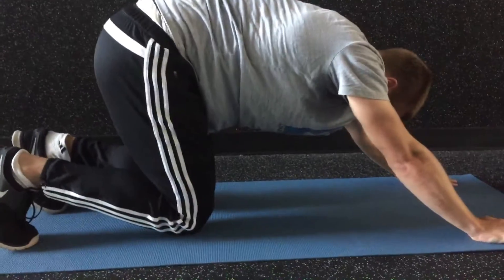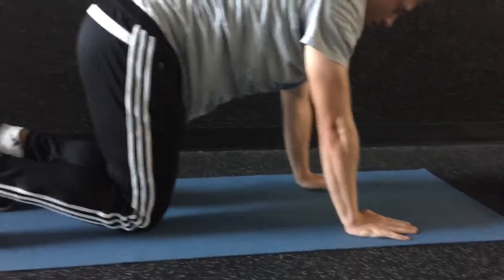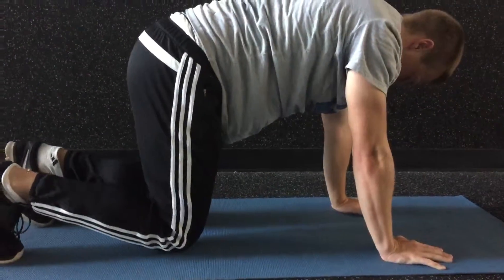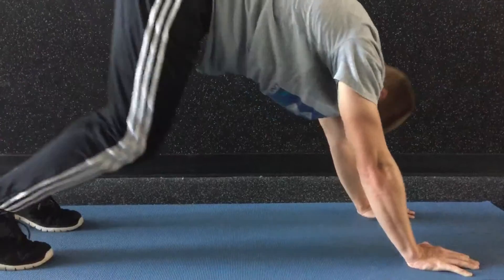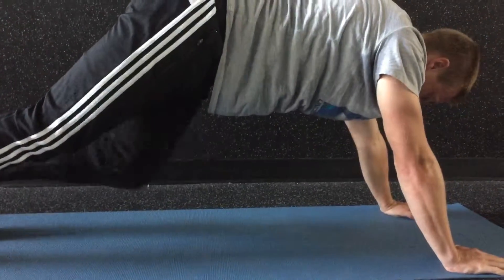And then knees up. Make sure the hands are underneath the shoulders. Knees down and then bring the knees back up into downward dog. Knees down and then knees up. Nice and fast.